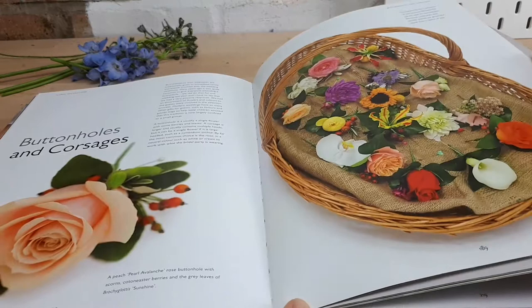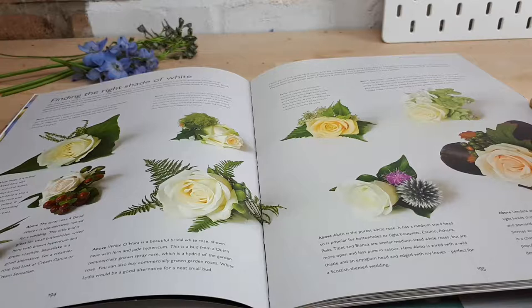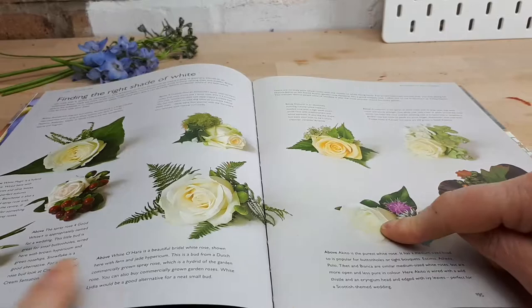Corsages and buttonholes — you can pretty much make a corsage or buttonhole out of anything. Here they've been taped and made in the very traditional way, so you know the flowers are going to last. There's also a section on finding the right shade of white — apricot-white, yellowy-white, pure white, creamy white, greeny-white — so make sure you've got your colour matches right.